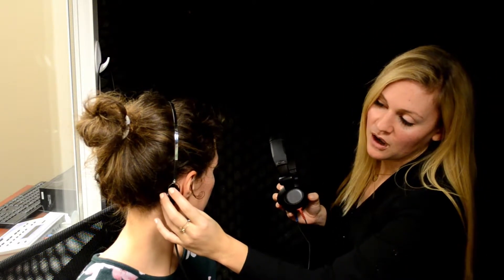Now we're going to show you how to do masking for bone conduction. It's a little bit more tricky when you have headphones, so that's why we're going to use headphones instead of inserts for this. We have the mastoid bone conductor on the right side, so that means we need to mask for the left ear.